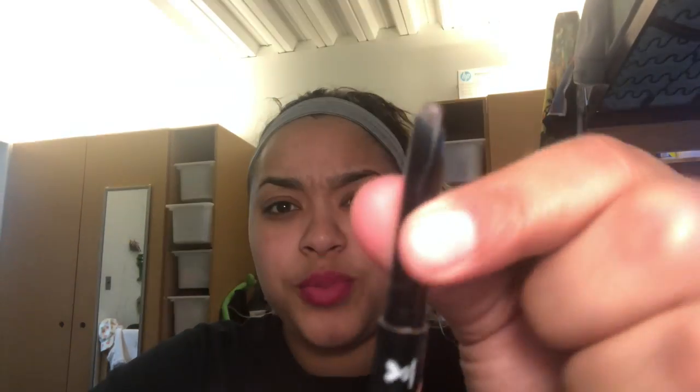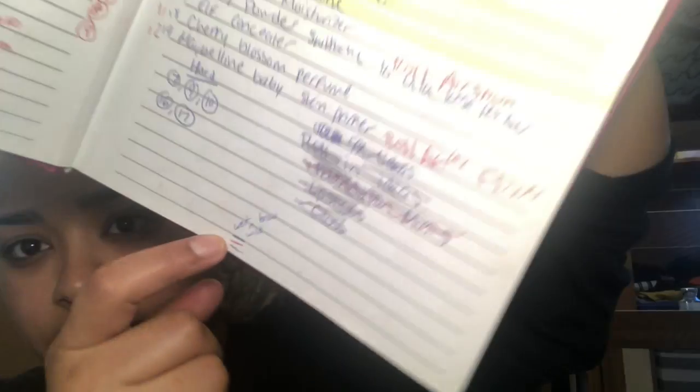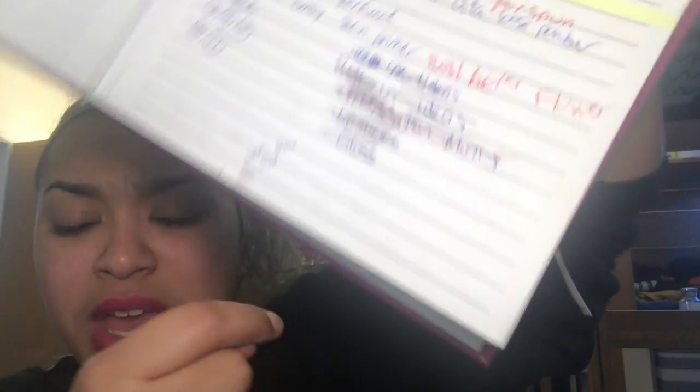Product number one is my Wet and Wild brow pencil. Here it is — there's literally almost nothing left, probably a week or two. Here's the progress: blue was the intro, red was last update, and now we're here. I'm almost done and I'm really dedicated to using it up. I do like this brow pencil — if I wanted that triangle-tip shape I'd get it again — but I'm ready to move on to my other brow pencils.